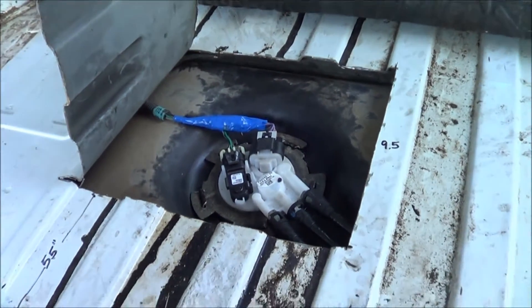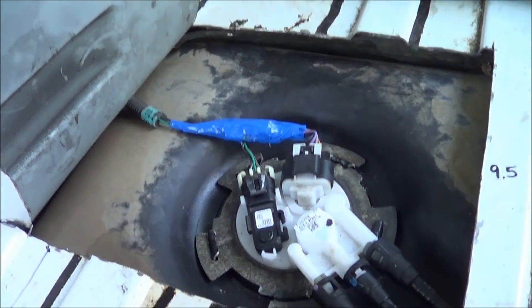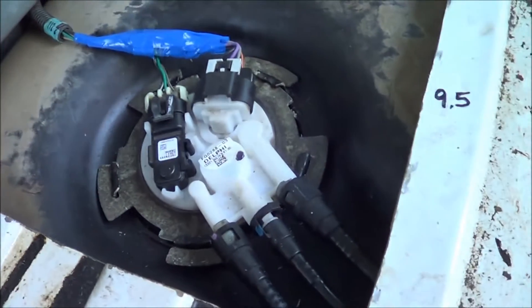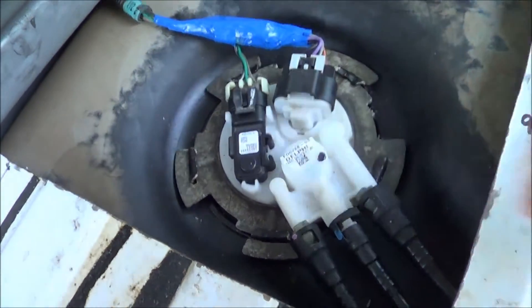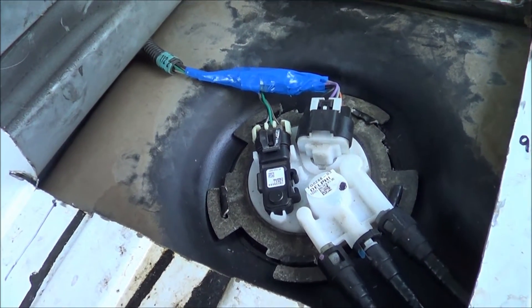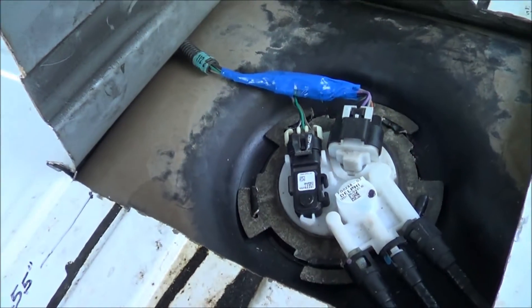Everything's installed. What I failed to mention in my last video that might be helpful is this metal ring here — it holds in the whole pump contraption. I've seen on other videos where they've had different types; this one has a spinning metal ring, another one had a different kind.